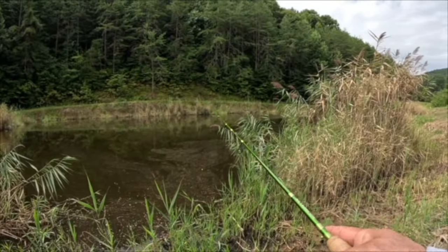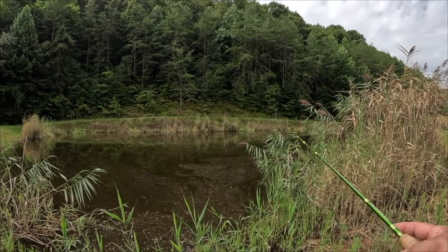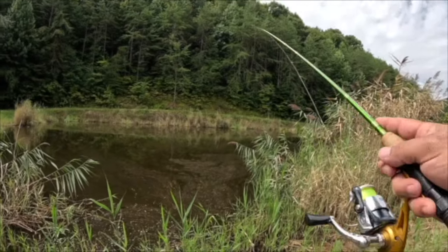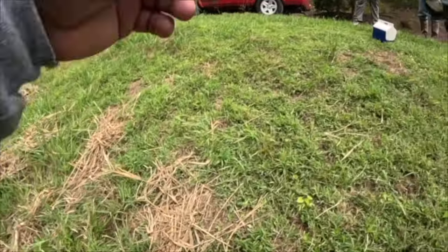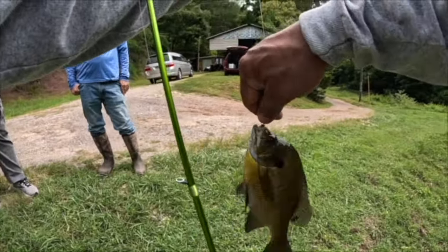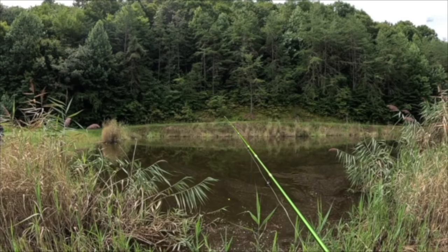How often can you go somewhere and in a matter of minutes catch this many massive bluegill? Nice slabs — there you go, another monster! It's like someone's under there just hooking them on. Let me put another one on — they're gonna be dinner.